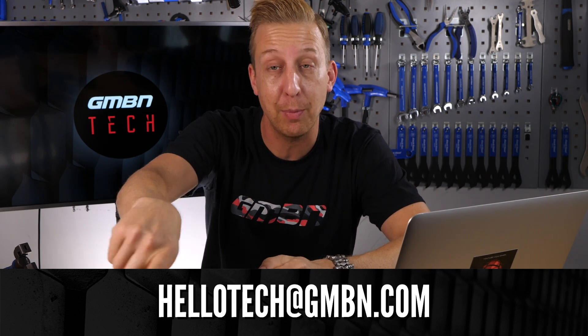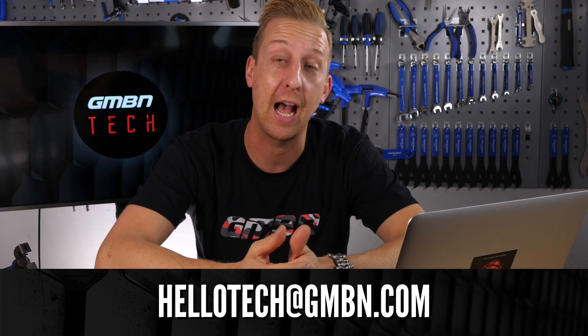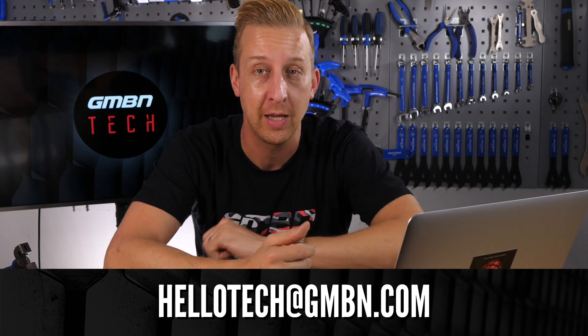Welcome back to another Ask GMBN Tech — this is the weekly Q&A show. You ask the questions and hopefully we give you the answers you need to answer your tech queries. Get your questions into the email address at the bottom of the screen, or you can add yours in the comments below and let us know what you think of what's going on on this show.